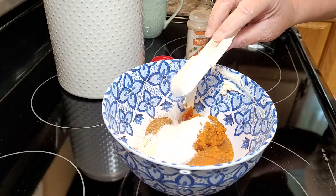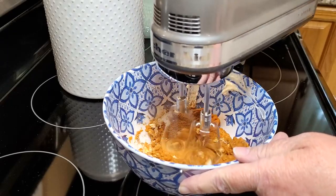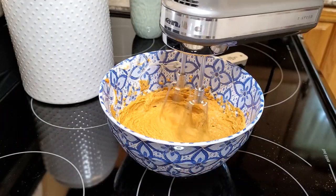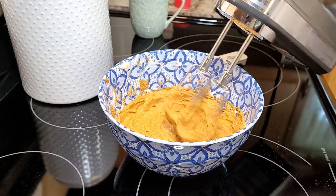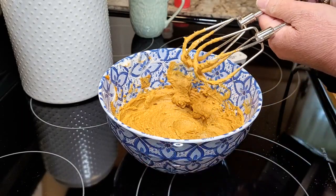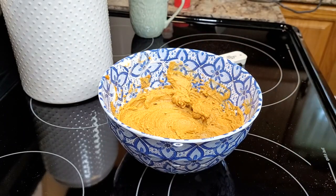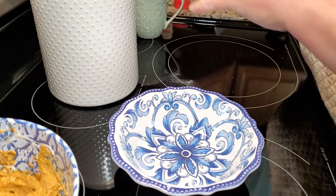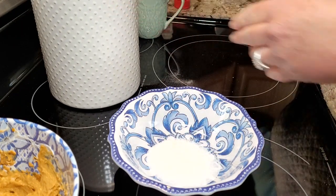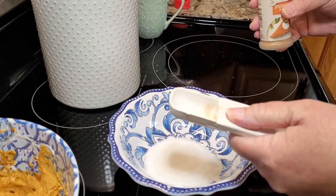You're going to mix that until it's nice and fluffy with your hand mixer. Here's a little trick to get your beaters clean: when you're almost done, turn it down as low as it will go and let it beat on the side of your bowl — that will come right clean. In another little bowl, I'm going to put two tablespoons of sugar and another tablespoon of pumpkin pie spice, mix that together, and that's what we'll roll our little crescents in before we bake them up.